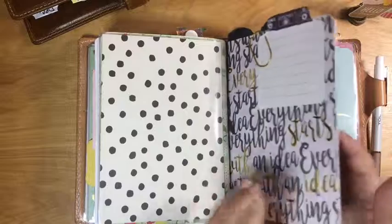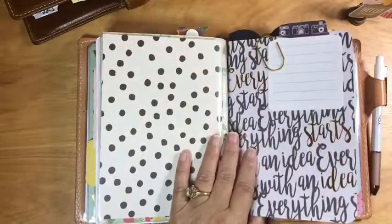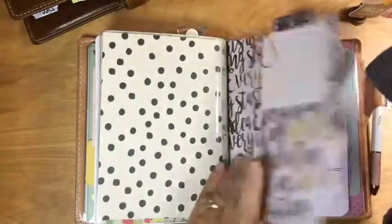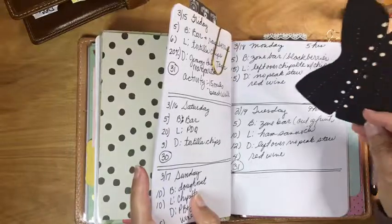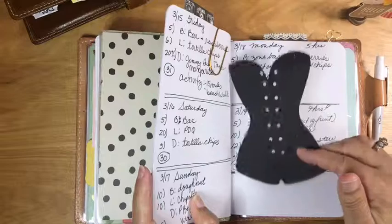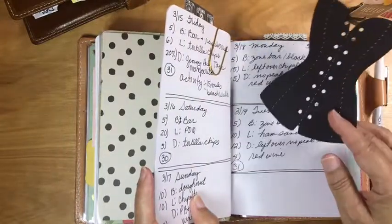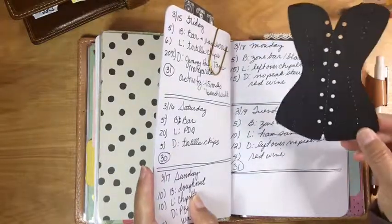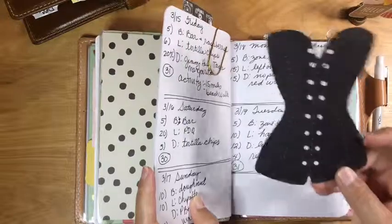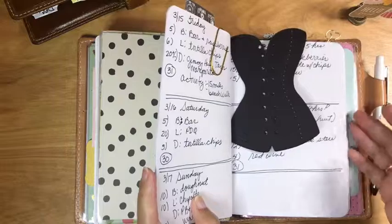Jump-banded to my tracking insert is a notebook insert I purchased — probably from Marshall's or TJ Maxx — and I use it for food tracking. I have a food tracker in my shop but this was just easier for me. I just draw a line and keep track of what I ate, counting points for Weight Watchers. I found this die cut I've had for years that kind of reminds me to watch my waistline, so I stick that in there.